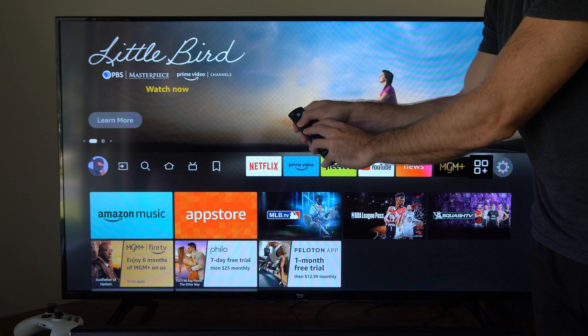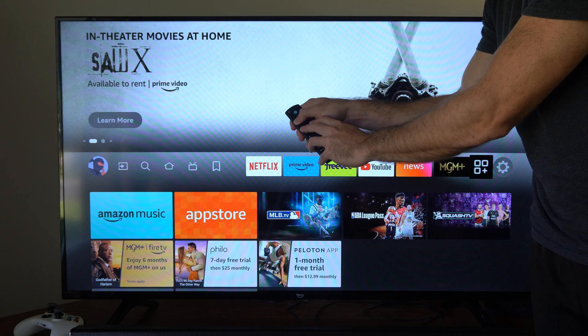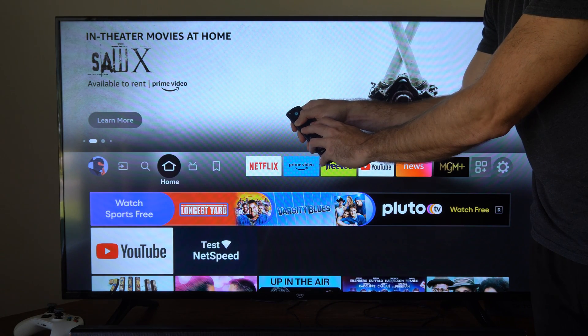And you'll notice on the screen that it's going to go ahead and just scroll. So let's continue to hold this down. And then it's going to go ahead and scroll on the TV back to the home screen. So I know my remote is now reset.